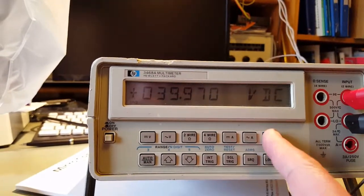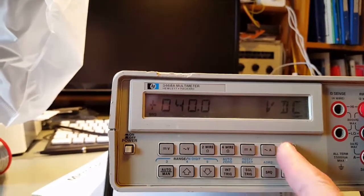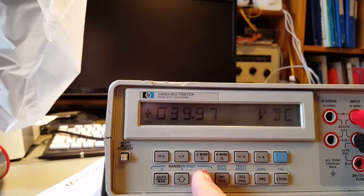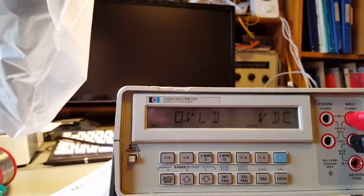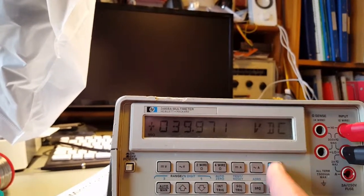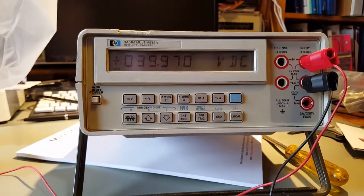You can reduce the digits if you wish, down to say 3 digits, 4 digits, or back to the full 5 digits. Sorry, I'm not watching what I was doing with the camera there.